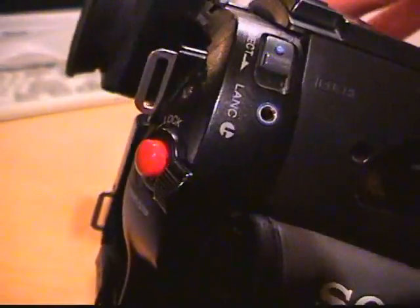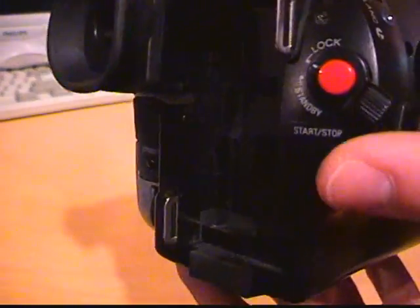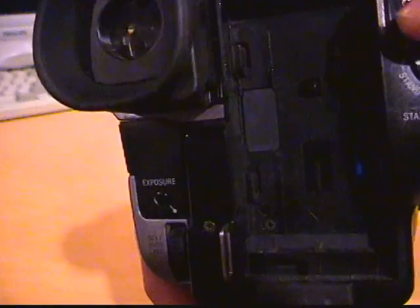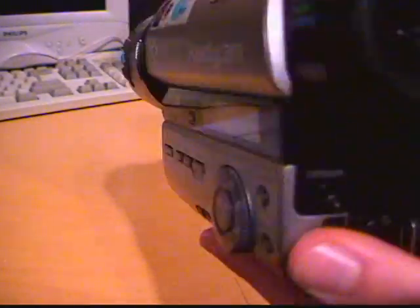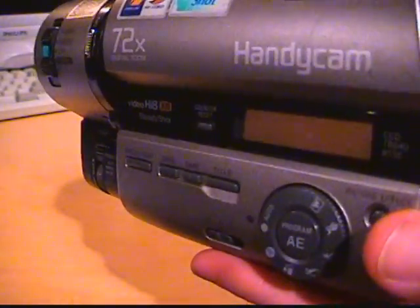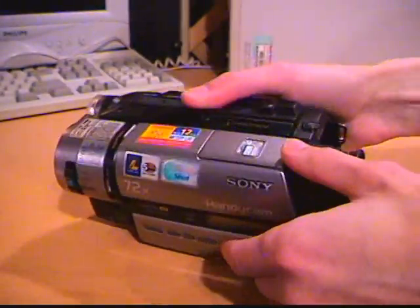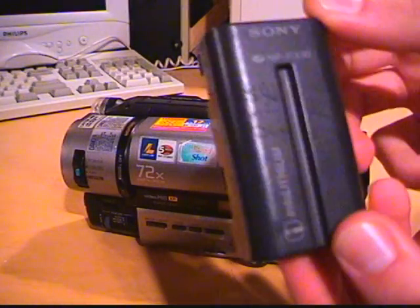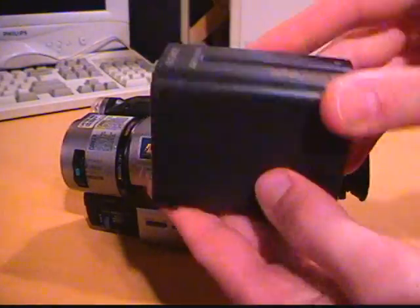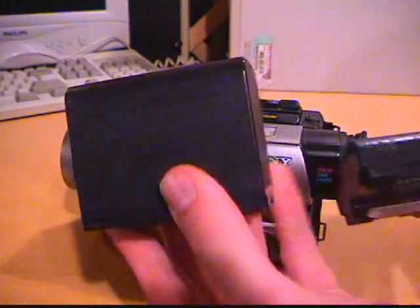Here's the tape compartment eject button, cord switch, record button lock, DC power input, and battery socket. This unit does not have a flip-out LCD, so all the buttons are right on it — you get a little indicator window. It came with the original battery which is dead, but I have a battery from my Digital 8 camcorder which works with it, and you can see the size comparison — this is the smallest one.